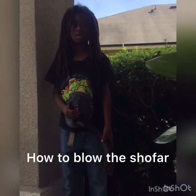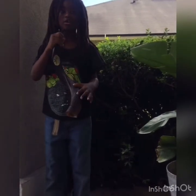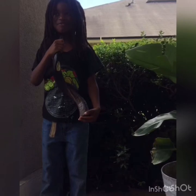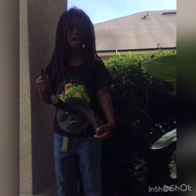Shalom. Hello, my name is Naftali and I'm going to show you how to play the shofar. We play it on the New Moon and the Holy Days.